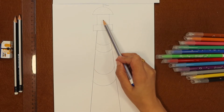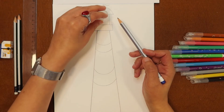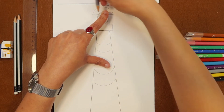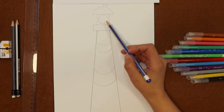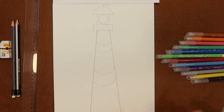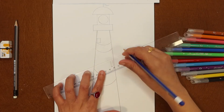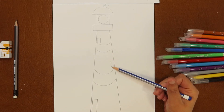Now we will make a window on the top. To draw a window we need a circular object — put it here and make a circle. Now our window is ready on the top floor. Now we will make more windows to make it more attractive. You can make the windows in a circular shape and also in a square or rectangle. So all the windows of my lighthouse are now ready.